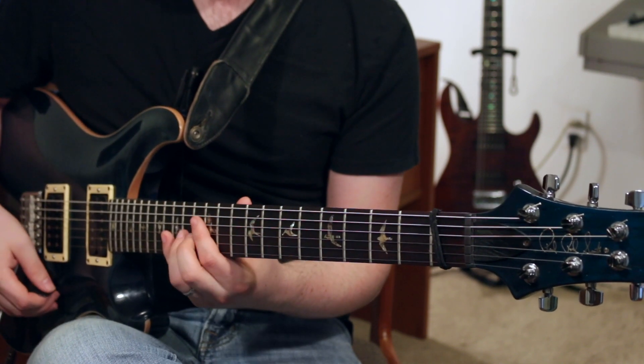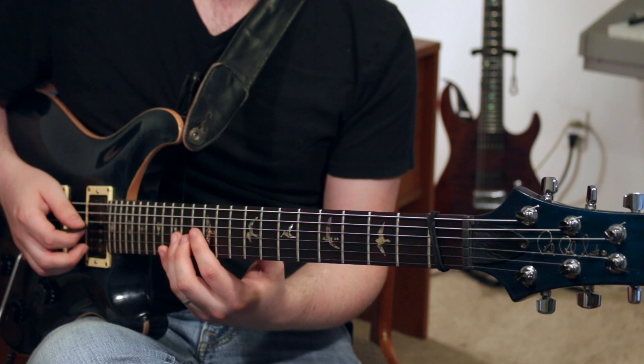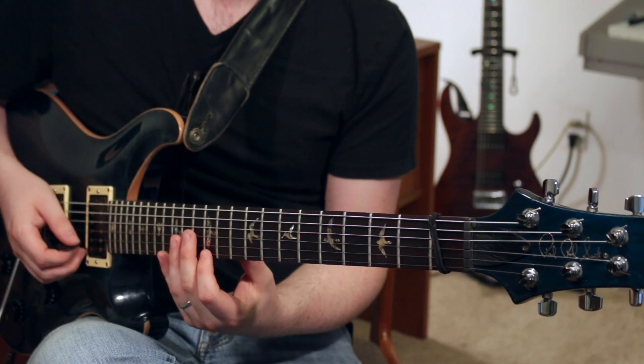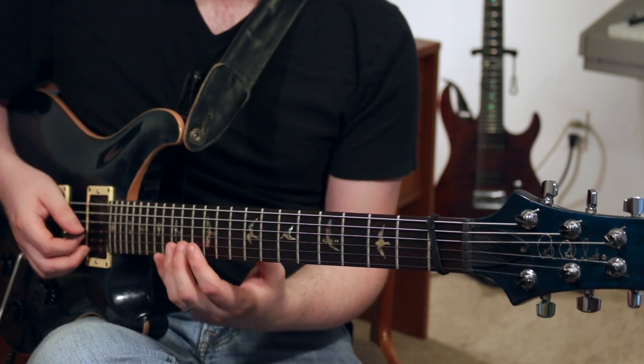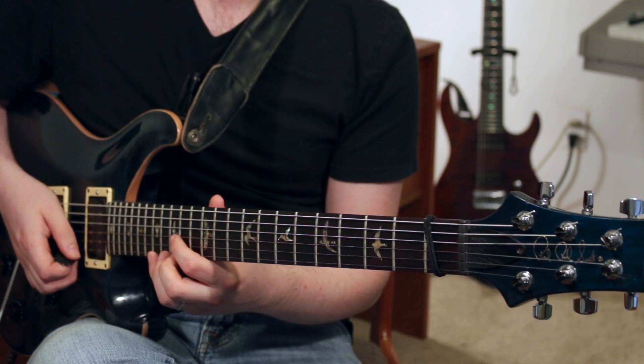So let's take a look at this lick. We're going to start on the 14th fret of the G string, up to the 13th fret of the B string, and then 12th fret of the high E string — so an A minor arpeggio. And then up to the 17th fret of the high E string.